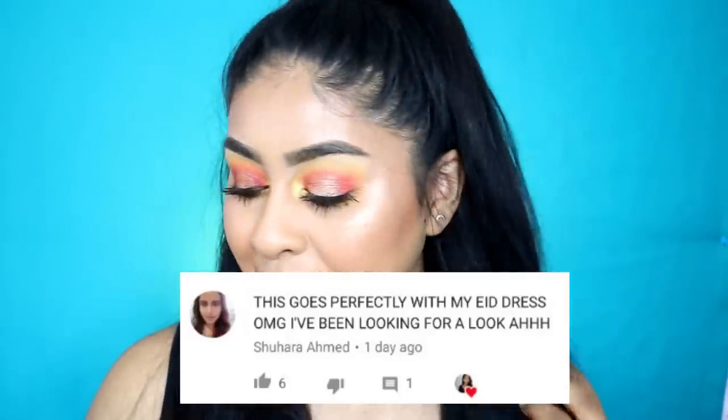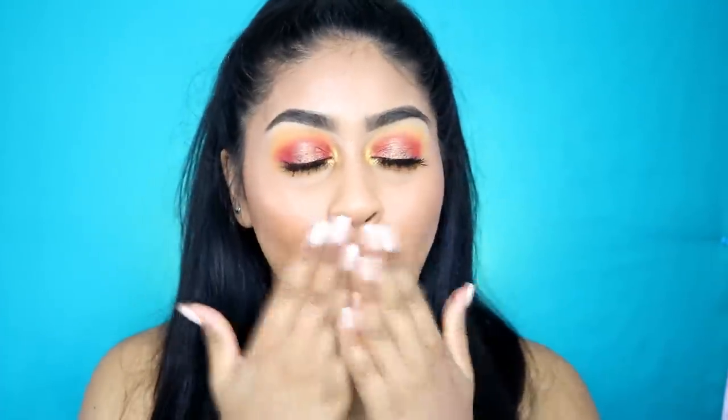I did forget to do my post notification shout out at the beginning of the video, so today's one goes to Shuhara Ahmed. Thank you so much for your sweet comment, I really appreciate it, and I'm going to see you guys in my next video. Love you all.